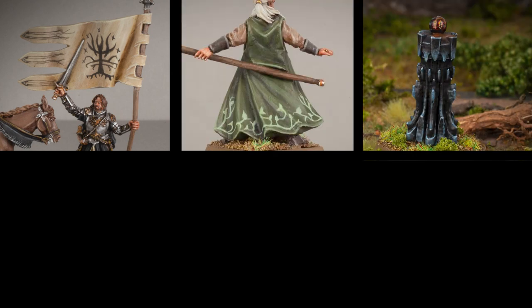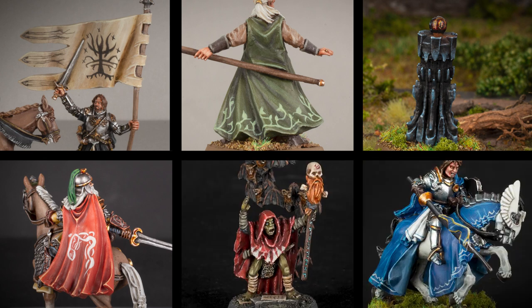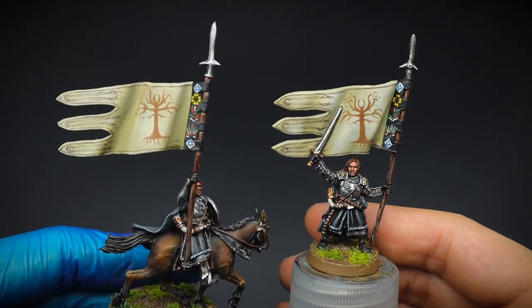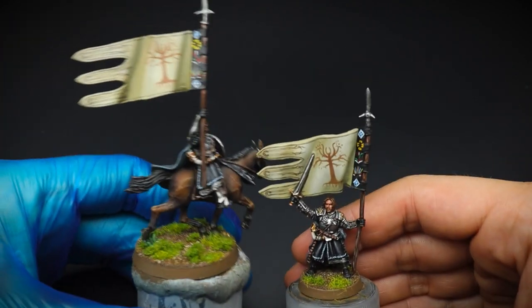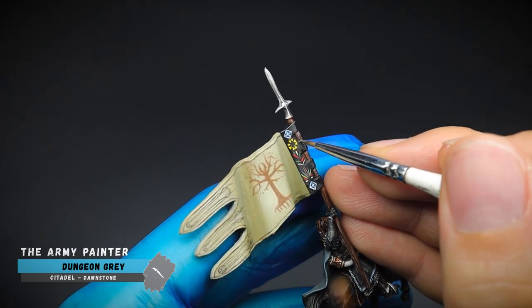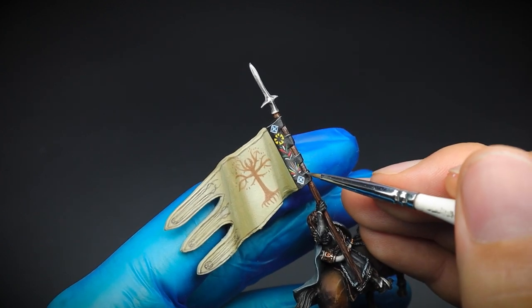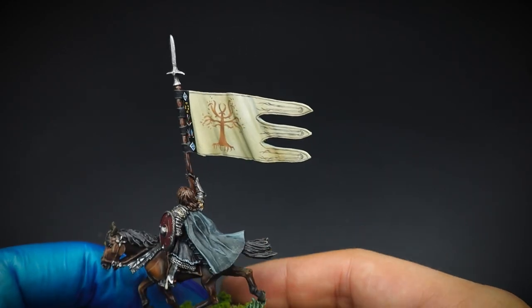A few years ago I would not have even tried freehand because, well, I couldn't. But as you do this more and more, you get used to it, and you can also come up with some very, very cool designs. So what freehand have you guys done for your miniatures in the past? Let me know in the comments — it's always good to read them and see what people are up to. I hope that you've enjoyed this video and seen an insight as to how I break down painting freehand on miniatures. Thanks for watching and until next time, keep on hobbying.